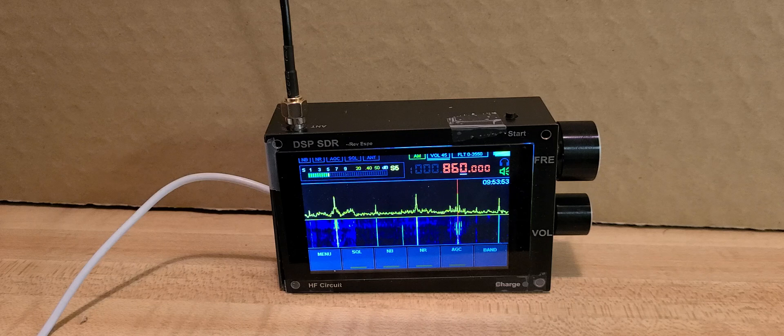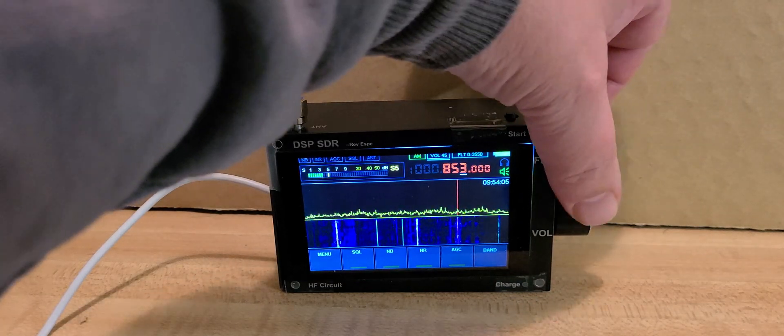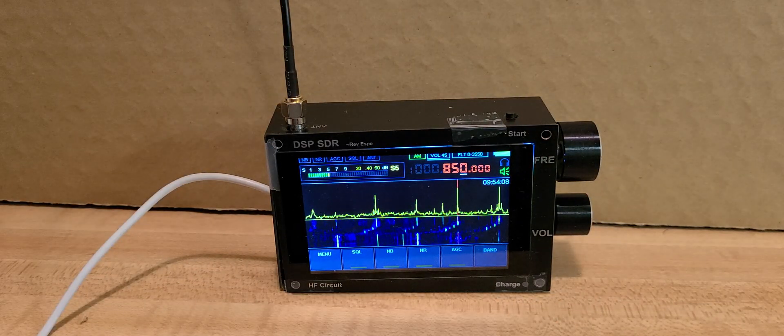It's kind of cool to see how the signals react, especially within SDR — seeing how the signals change depending on how I turn the loop. One thing for sure is it's very quiet; not a lot of noise on the signals. This is the property of magnetic loops: they can remove some of the noise because of the way they're designed and the way they receive magnetic waves.